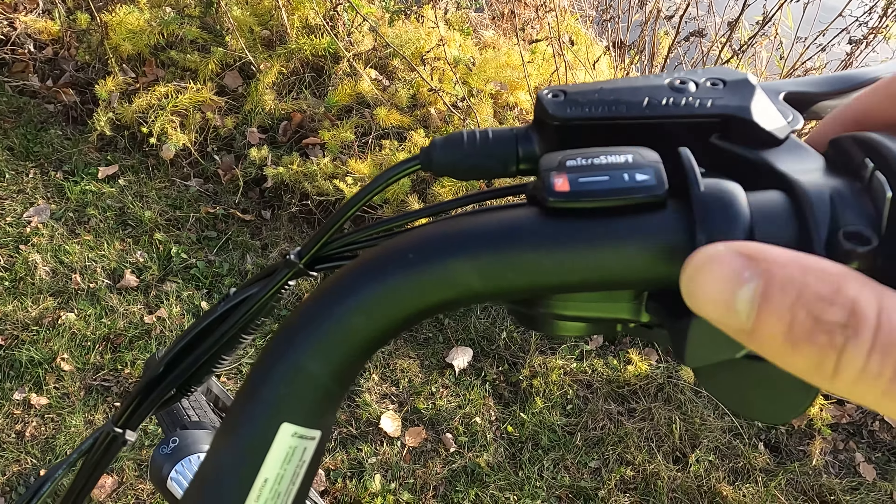A couple of things I wanted to point out as far as comfort goes: you can hopefully get a sense of the swept-back bars that the RadCity comes with. You'll be able to tell again in the third-person riding footage what kind of position this puts me in, and it's very comfortable. To go along with those swept-back handlebars, you also get this adjustable stem. That's actually pretty comfortable for me — you can go a little bit taller, although I would not recommend going all the way up with it.